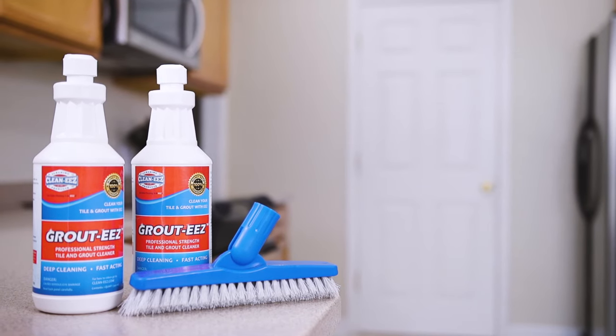Grout Ease will deep clean the toughest of stains and the heaviest of grime. Clean your grout with ease. Grout Ease!